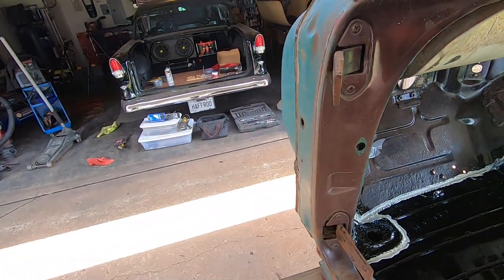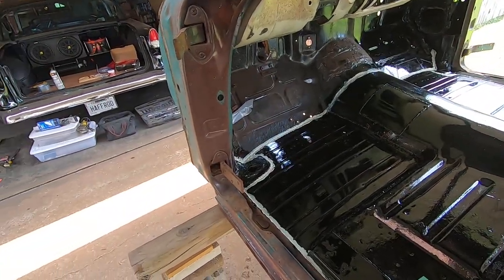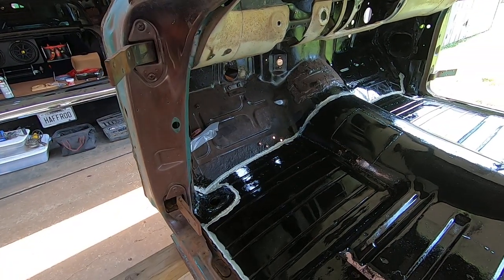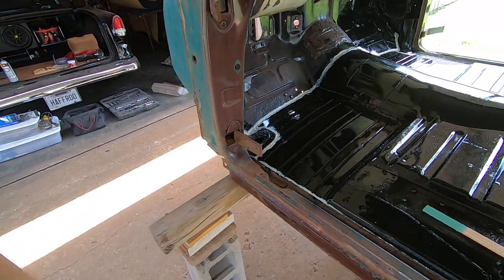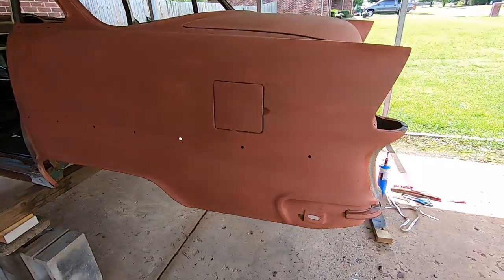I did do a little seam sealer. I had just a little bit of two-part left over, and that's pretty much as far as I could get — that's all that was left in the tube. But it ended up working out. Still got a little bit more to go.